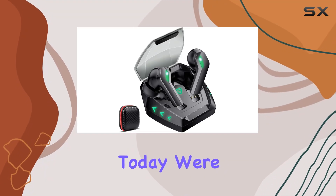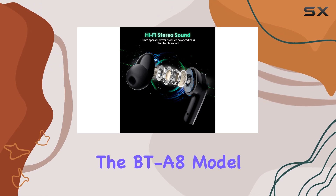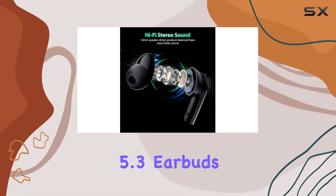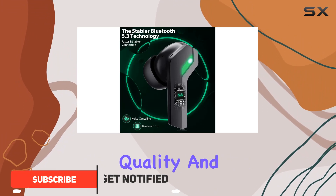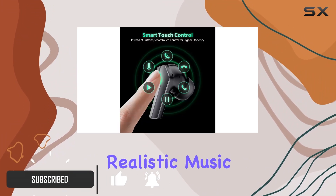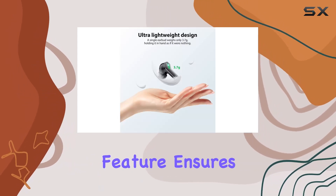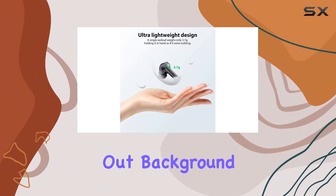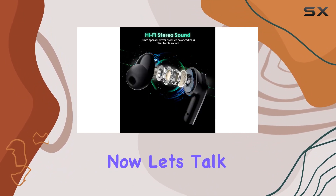Today we're diving into the Gelinry wireless earphones, the BTA-8 model. These Bluetooth 5.3 earbuds offer an impressive immersive sound experience with stereo quality, delivering realistic music that truly stands out. The noise cancelling feature ensures crystal clear phone calls by filtering out background noise, maintaining a stable signal and optimizing power consumption.